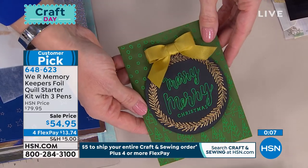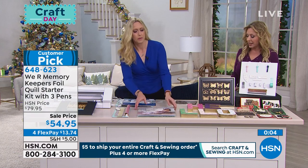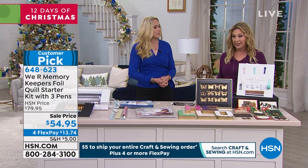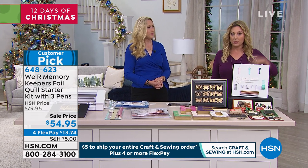The item number is 648623, and we're going to continue on with our crafting. Thank you so much, Allie. We do have a Cricut machine coming up next.